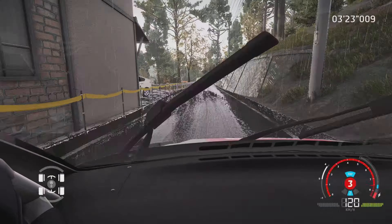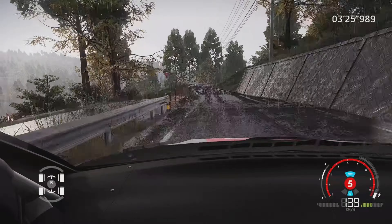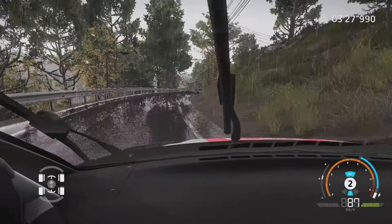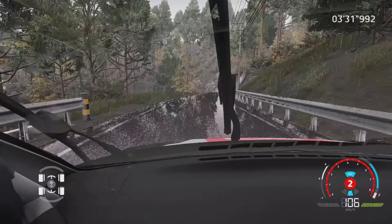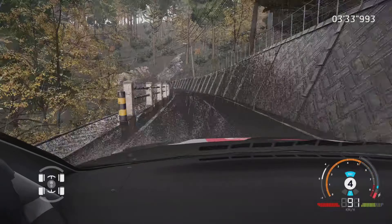Gauche à fond, et droite 6, ferme en 4, pas corde, 40 mètres. Attention, gauche 6, ferme en 1, très étroit, 30 mètres.